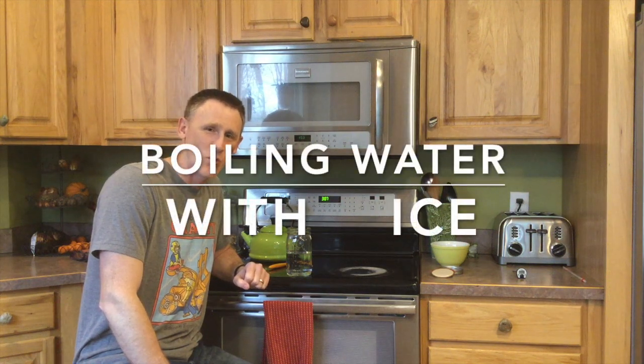Hello chemistry folks! We're getting ready to do something pretty cool. You've got to stick around to see what happens here. We are going to make water boil by using ice.